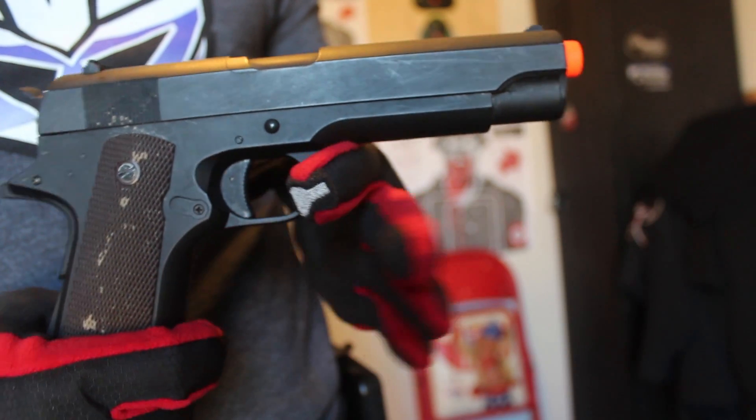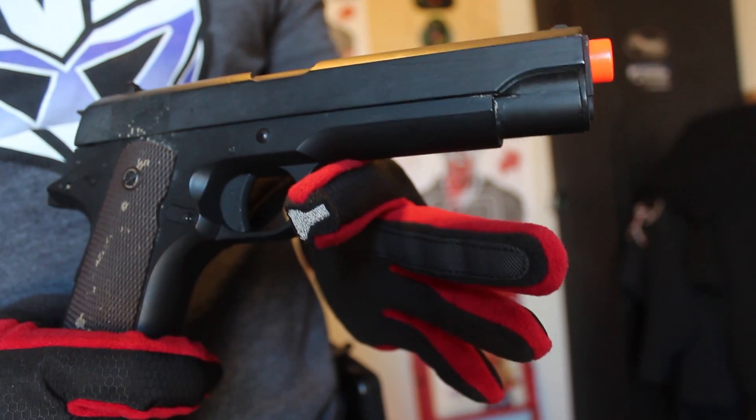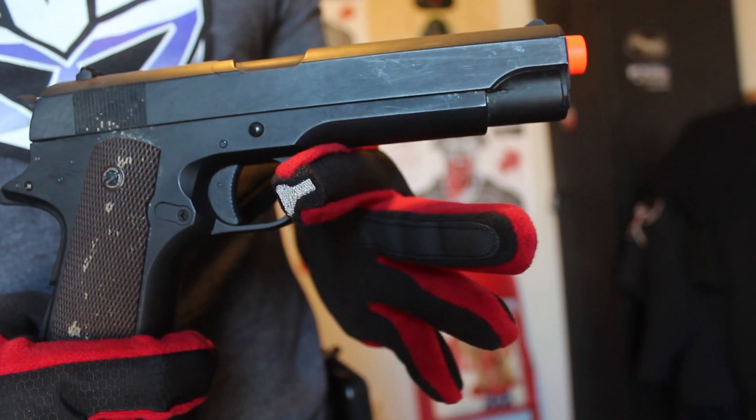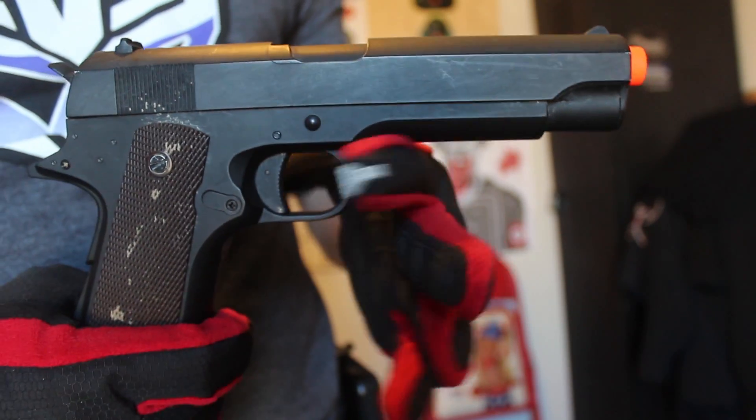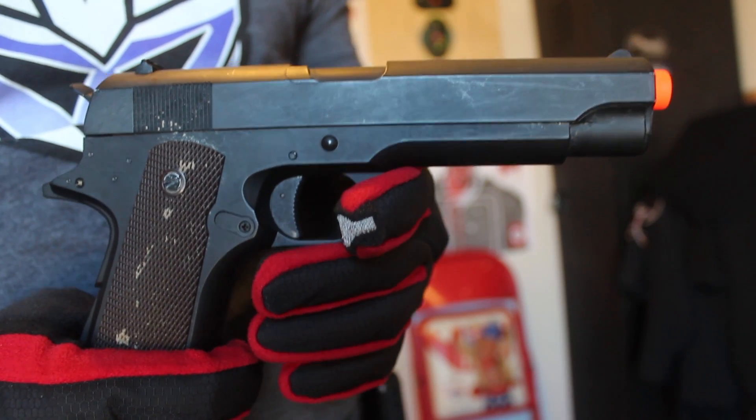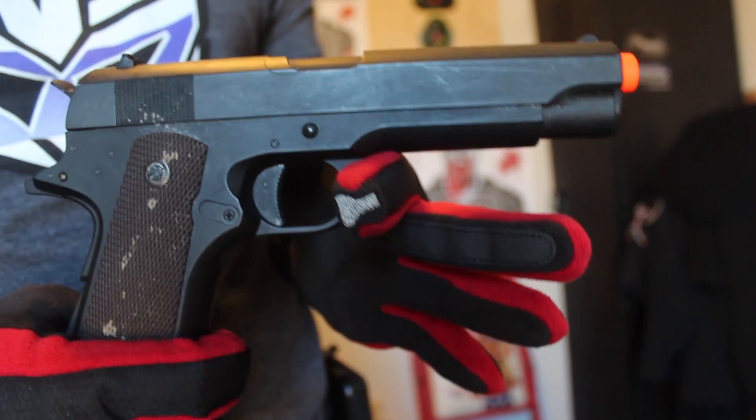Today I'm going to give my review on the SEMA 1911 AEP. The model number is the CM123, and you can get this gun for $63.95 on airsoftstation.com.